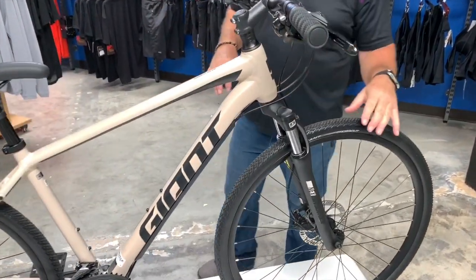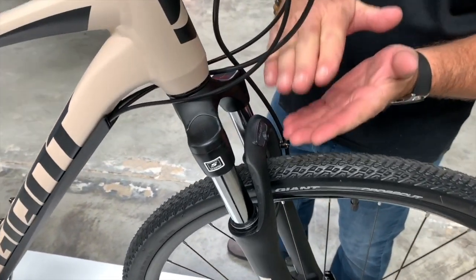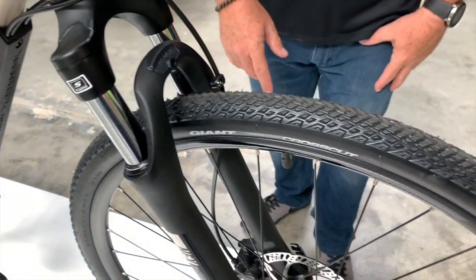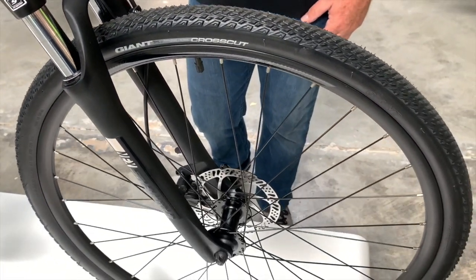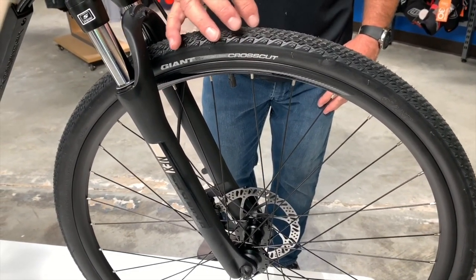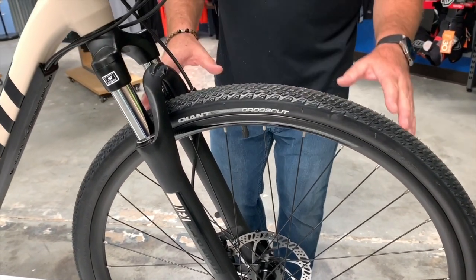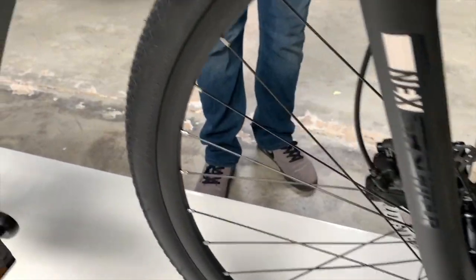It has a suspension front fork with 80 millimeters of travel — that's how much the fork moves up and down. It has a hydraulic disc brake for great stopping power, and it comes with the Giant Crosscut tire, which is a nice knobby tire that also rolls well on pavement. It's a very fast rolling, efficient tire for the road and for light mountain biking.